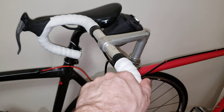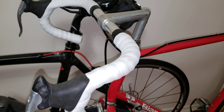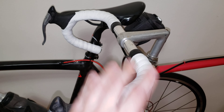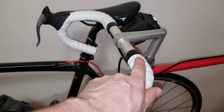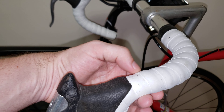I've done about 200 miles with this bar tape. There's a lot of dampening when you go over bumps, so it's pretty comfortable. It's also pretty grippy and works well in both wet and dry conditions — you don't even have to wear gloves and it will still give you a nice grip.